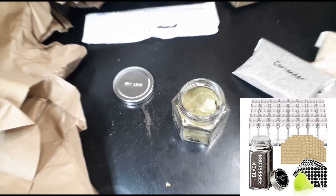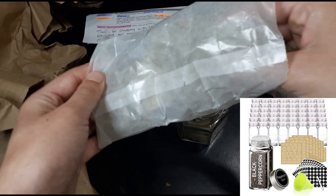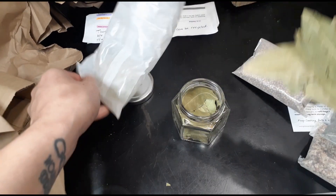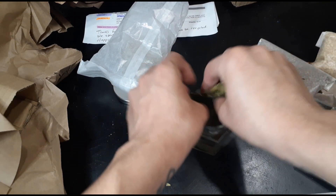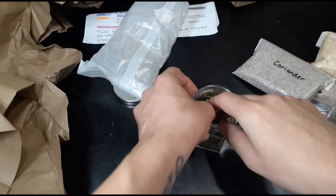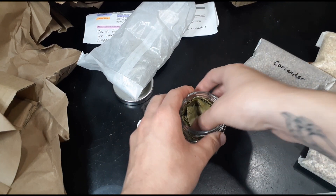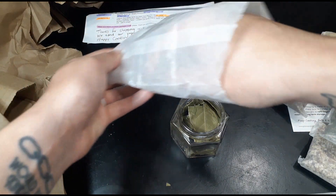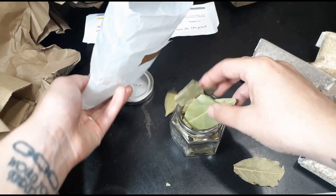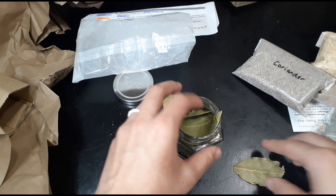I got them for about 25 dollars online — it was just cheaper that way because I didn't want to spend like a hundred dollars on spice jars. I'm trying to get as much of the bay leaf in there as I can to make sure it's preserved.